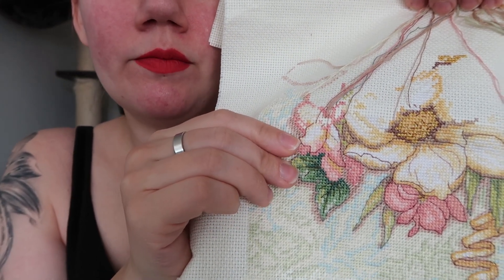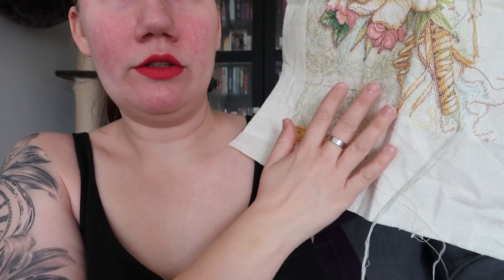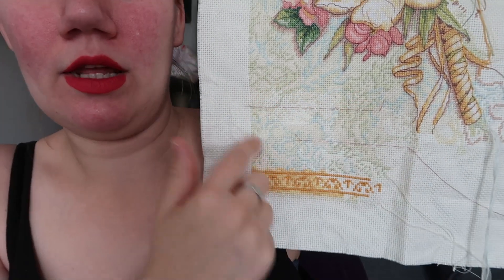So I know where I am. Next time I think I will focus on the background, because there is a lot of background on this piece. It's on the half stitches, so it goes pretty fast. But I feel like I want to knock down the background first.